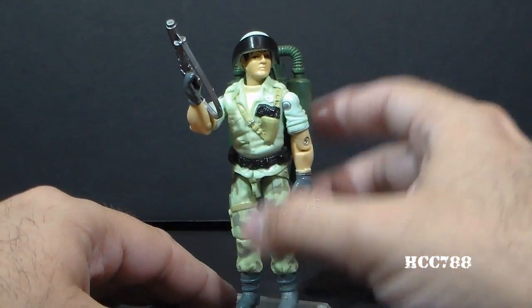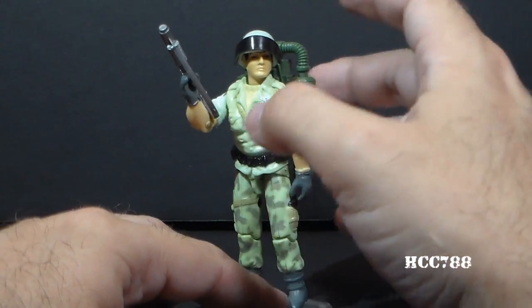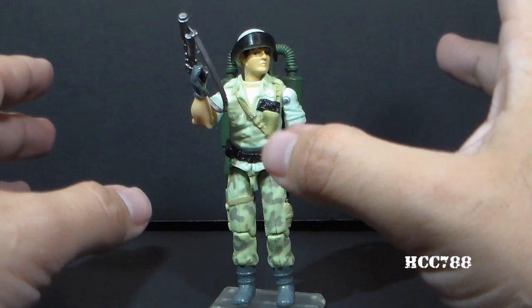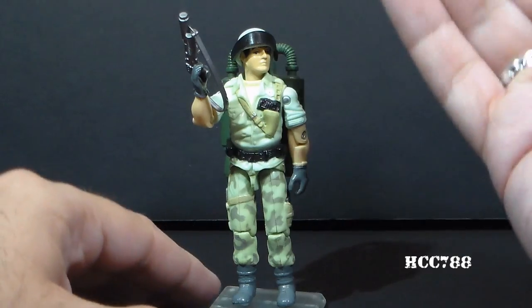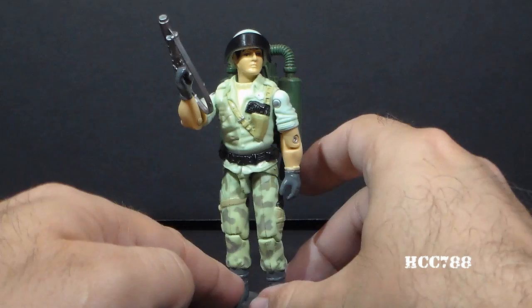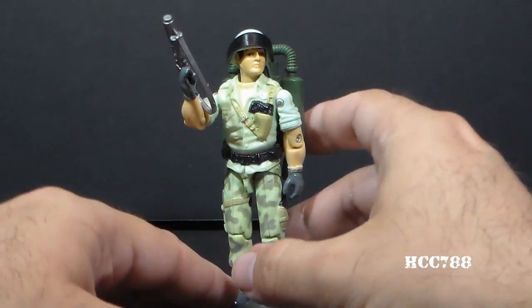This is a figure that I'd like to review soon. It's kind of more on the rare side and can be a little bit expensive, but this figure is a long way from being ready to review. There were a couple variants — this is version A, there was a version B and a version C, and I don't have those versions, and I'd like to have all of the versions before I do the review.